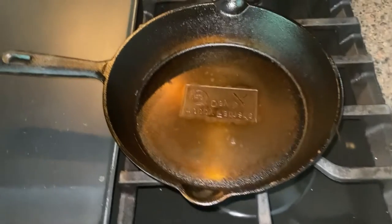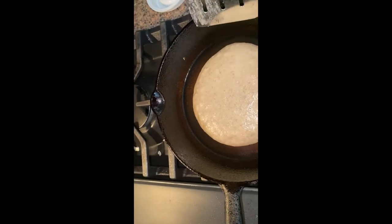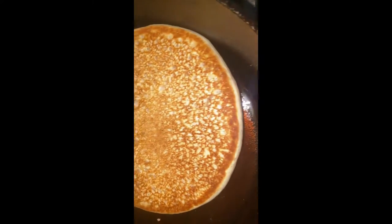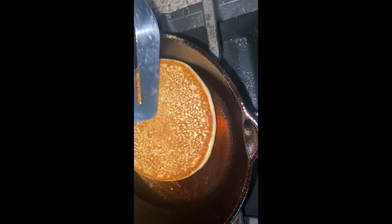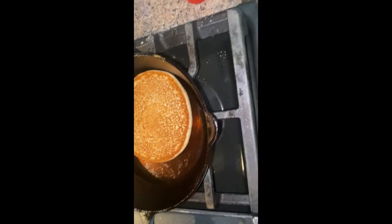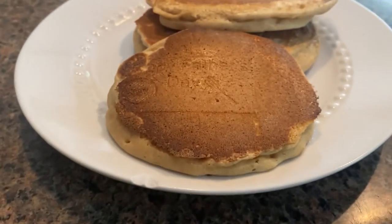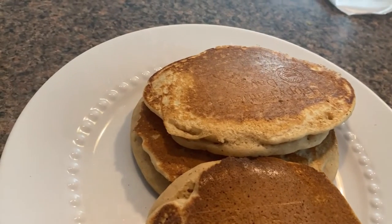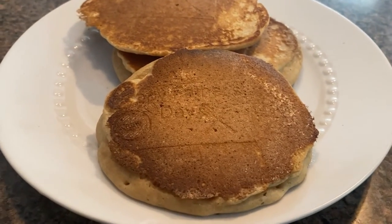Round one of seasoning done — I'm going to season it one or two more times. Nothing — it did not work. I can see a very small circle there. Maybe if the etch was deeper. I'm going to have to try it with steak and see if it sears in. It's very subtle — you can see it very lightly. I'm going to have to try it on a steak and see how it comes out.